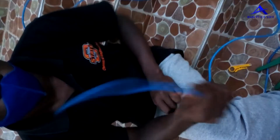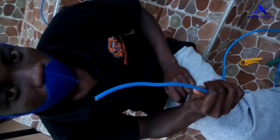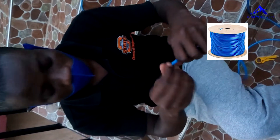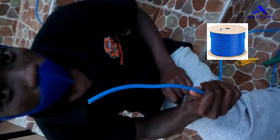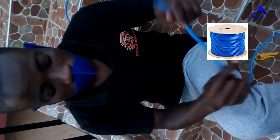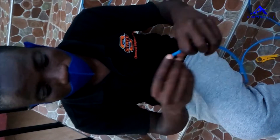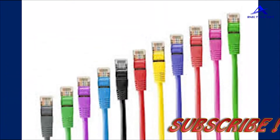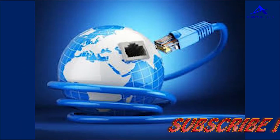Other things that you need include the ethernet cable. We have a blue ethernet cable which we will be using in this video to demonstrate. Ethernet cables come in different colors — blue, red, yellow, pink, black, or gray — any of them can work.